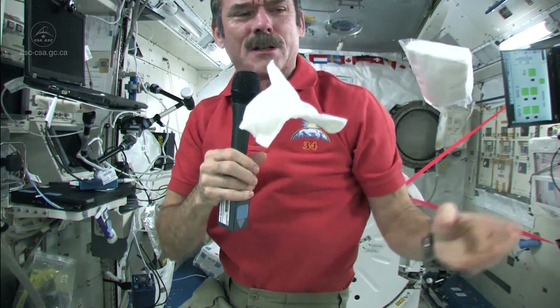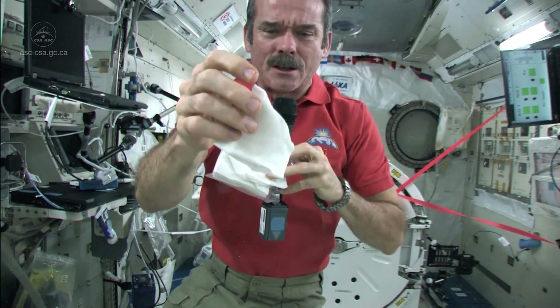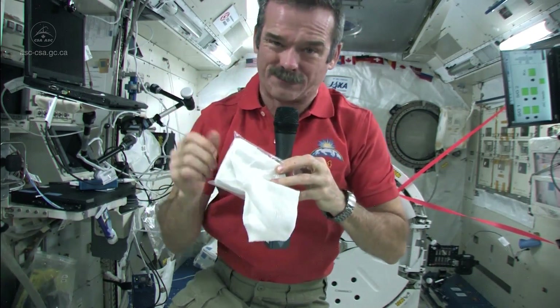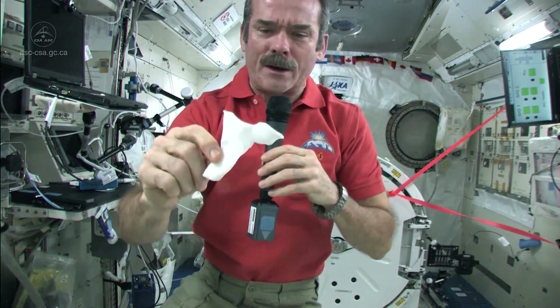My ball of water is on this rag now. It could have been chicken soup, it could have been some nasty fluid, but that's how you stop it. First you get a rag out and you catch it, so now you have a wet rag.